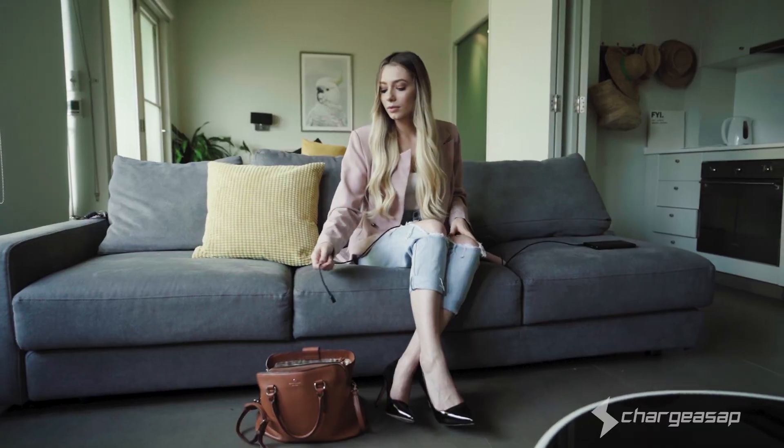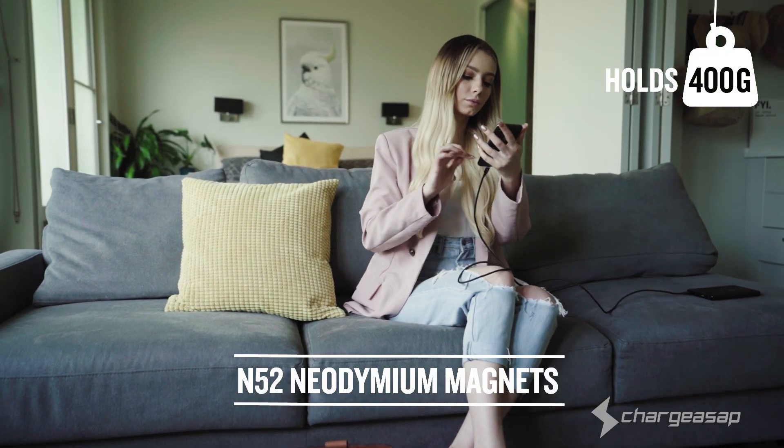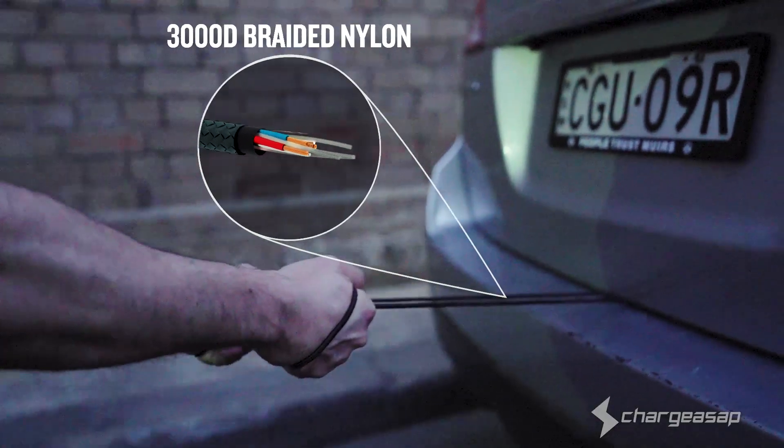We've redesigned the world's first 10-pin magnetic cable from the ground up. By harnessing the power of neodymium magnets, we've created our strongest cables yet. Extra-long 2-metre cable reinforced with 3000D braided nylon.